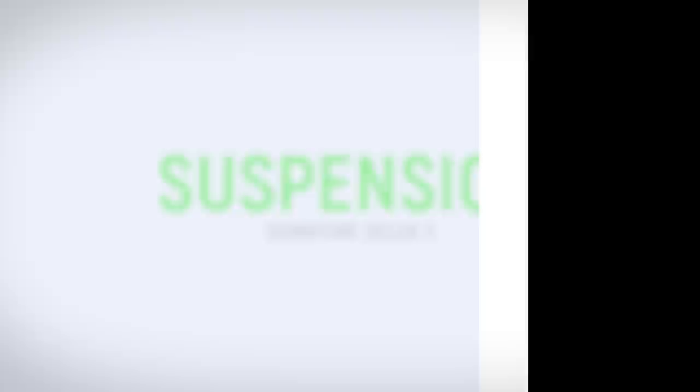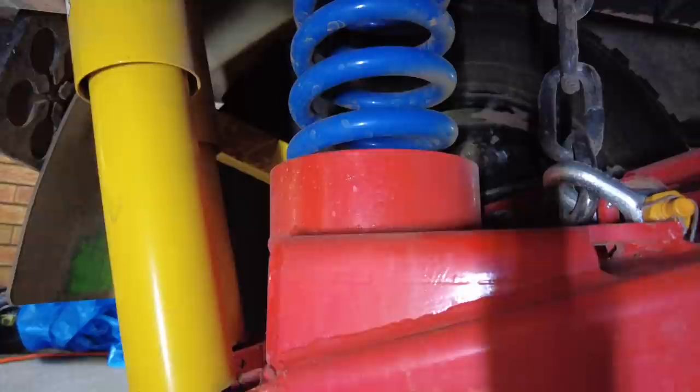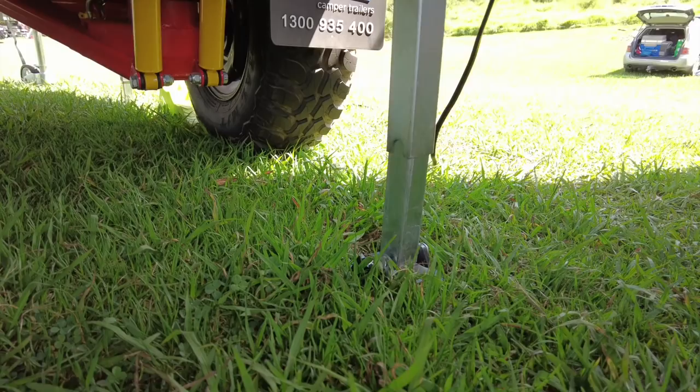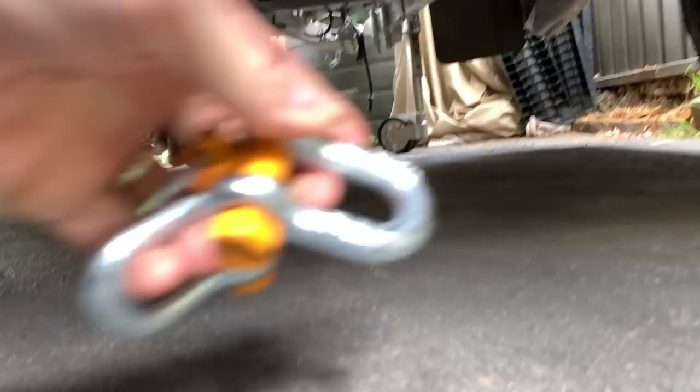Suspension-wise, my trailer has independent suspension with twin Domitzen shocks and King Springs. I can't complain about the ride, but I haven't done any extended long-range touring over a lot of corrugations with it. Signature has since changed the suspension to twin-lever shocks. The only issue I had was losing the shackles which hold the suspension retainer chains — I contacted Signature and they sent me replacements with a much better design that can't come loose. Great — I'll fit them now.